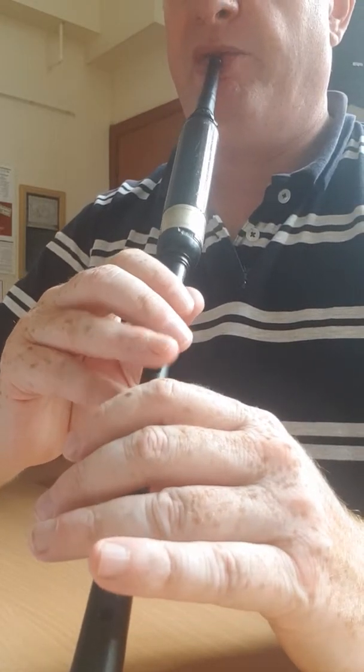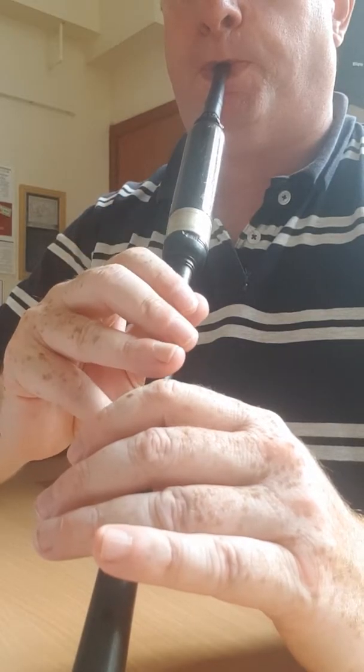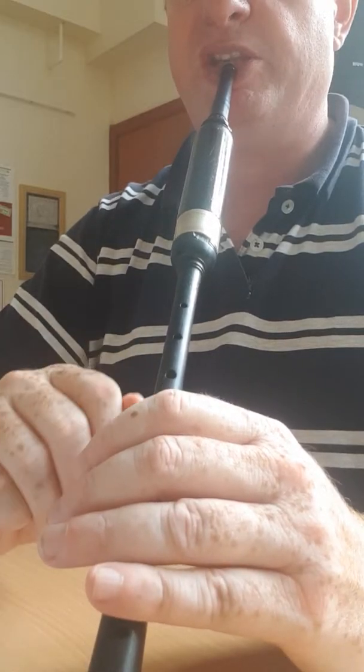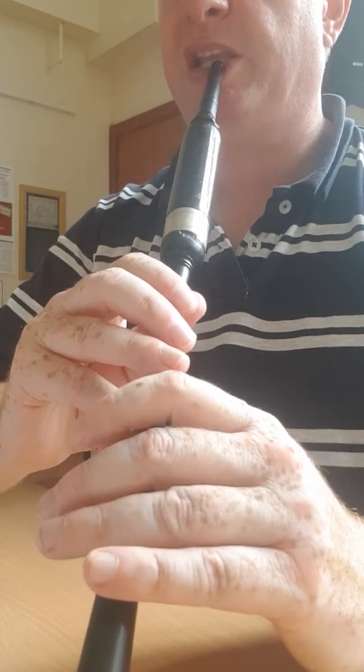First part again in the third bar. Then a B and a G grace note and a burl finish — D grace note and B to get you going again.